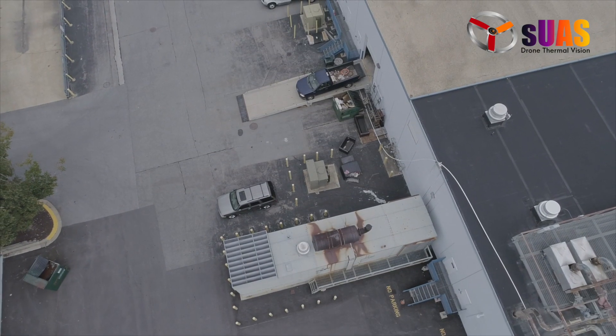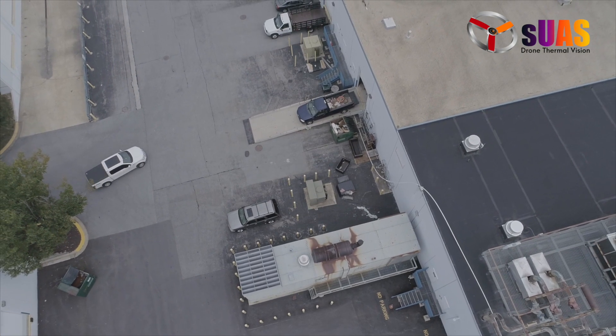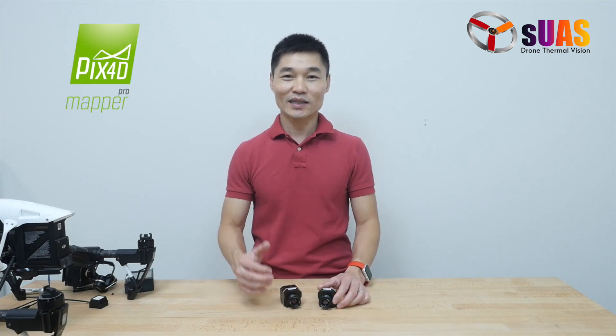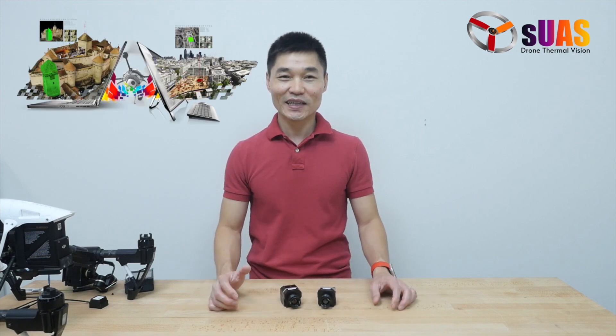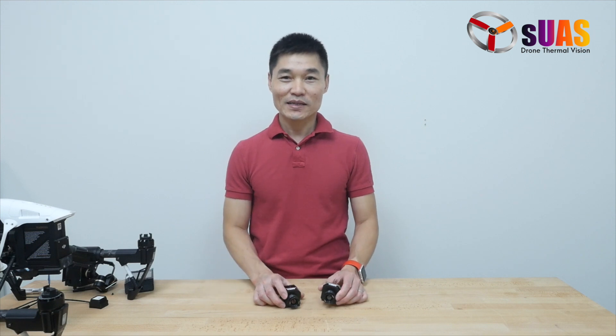What we're going to do is build 3D maps of the structures outside of our building. To do that, we're going to use Pix4D, the software that allows you to take daylight pictures of any kind of structure and stitch them together to build 3D maps. Today, instead, we're going to use thermal cameras and try it out to see how it works.